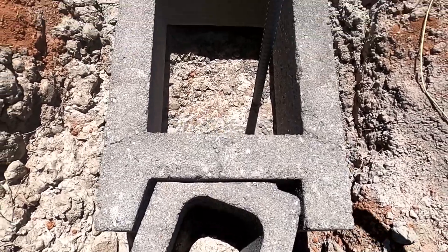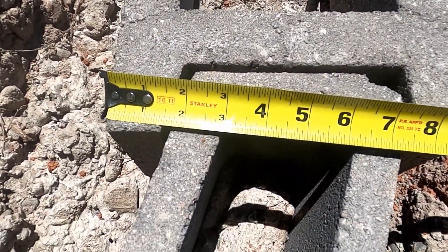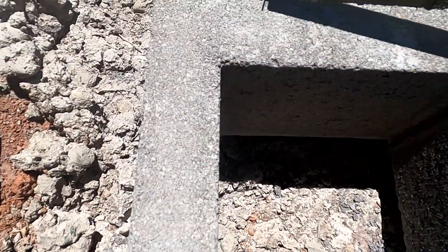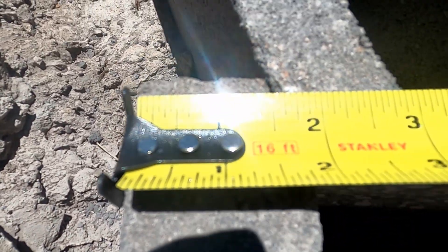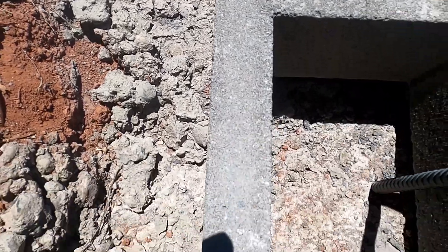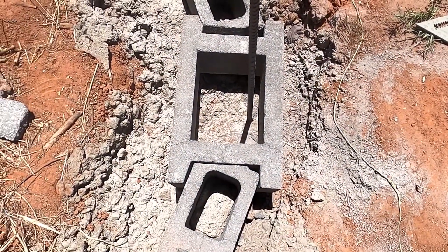Once you get your block trimmed in just right, measure this part — I've got an inch and three-eighths. This side is an inch and a half but it's also tight, so I'm going to go inch and three-eighths on both sides. That way I can replicate this block and cut a whole bunch of them the same size.